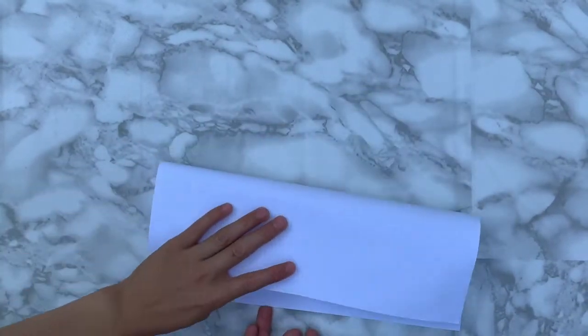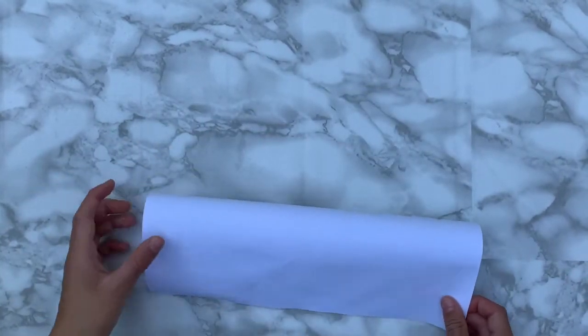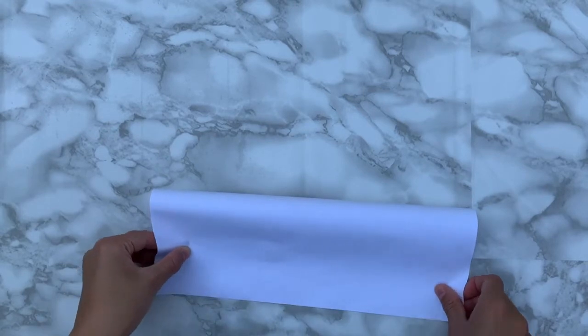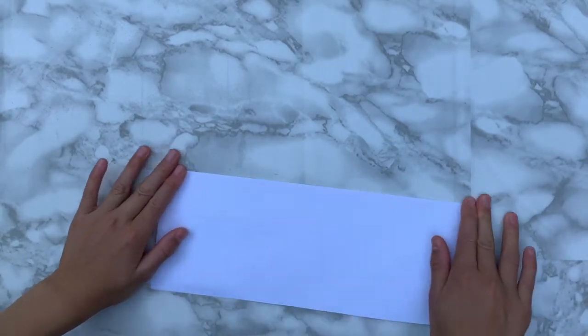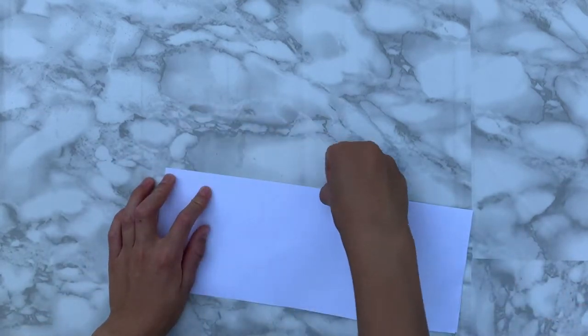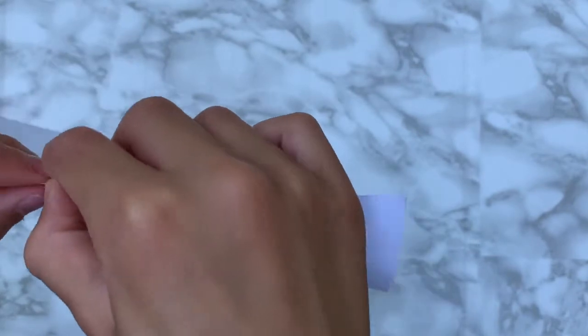All you need is one piece of paper because you can make two boomerangs out of just one — we're going to split it in half and make two. Make sure you crease it with your fingernail. The easiest way to do it is to rip it so you get it perfectly aligned.